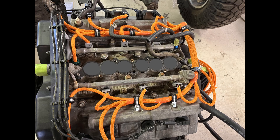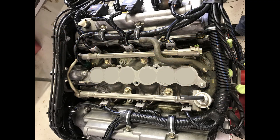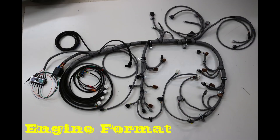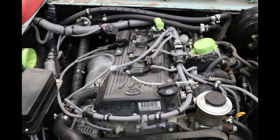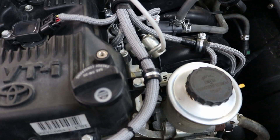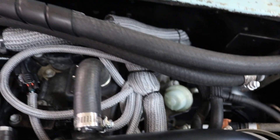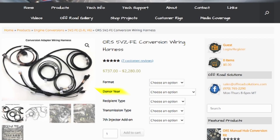The engine format contains 100% of the engine and transmission control circuits in one all-new swap-friendly harness. It is essentially donor engine wiring plus adapter wiring in one harness. This will fit the recipient vehicle better than the donor engine wiring and will make a simpler, cleaner swap. It is also advantageous to have all new engine wiring when doing a swap. With good donor engine wiring, both adapter and engine formats are viable options — the engine format is superior while the adapter format will save money.